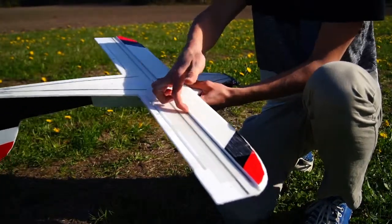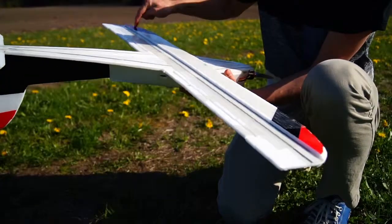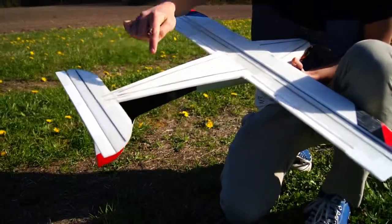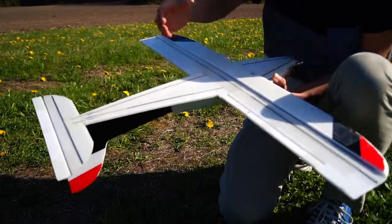I also went crazy with the carbon fiber. My previous builds got flexy and didn't perform the way I wanted, that's why I used it from the tail to the very tip of the plane. That makes it super stiff with no flex in the wings and will last you a long long time.